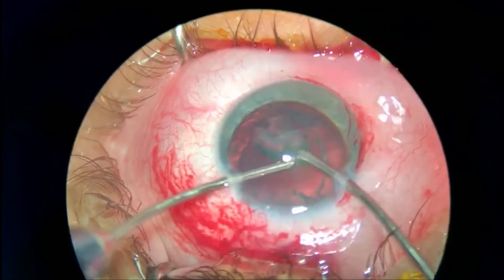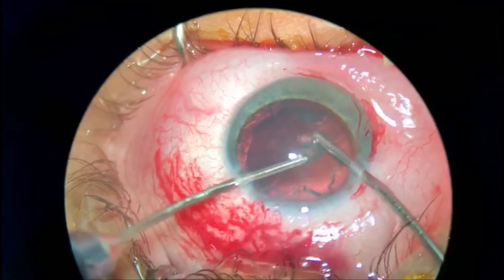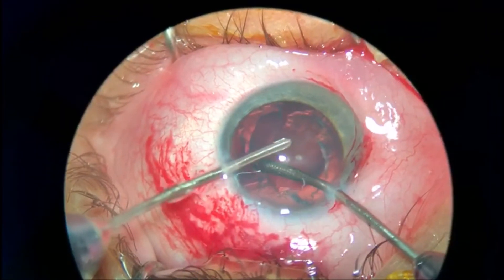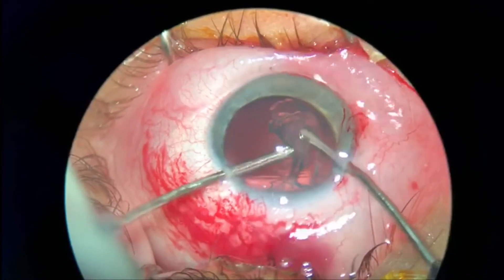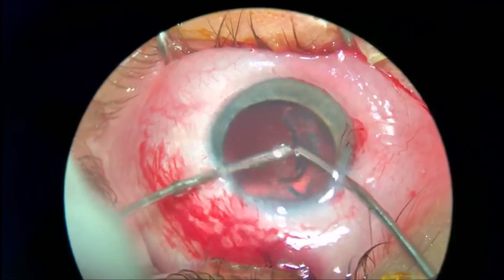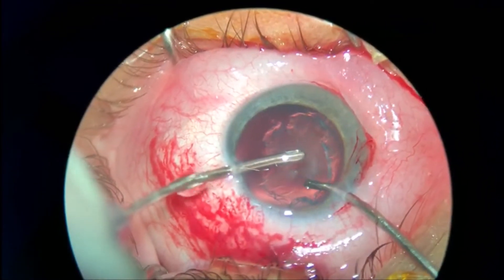You can use both instruments just like chopping — like you do chopping with a chopper, you can use the instruments and press them against each other.